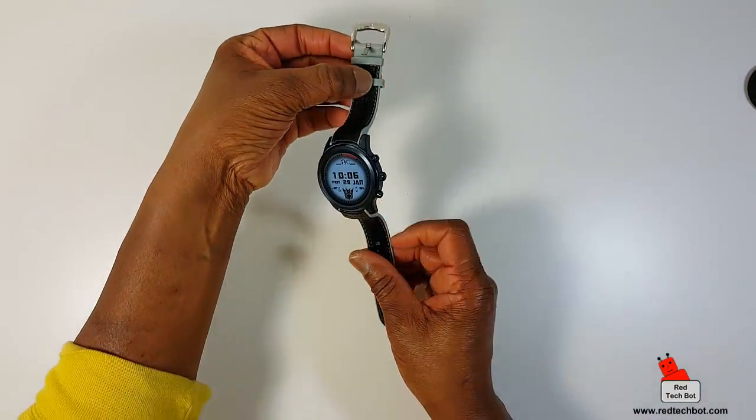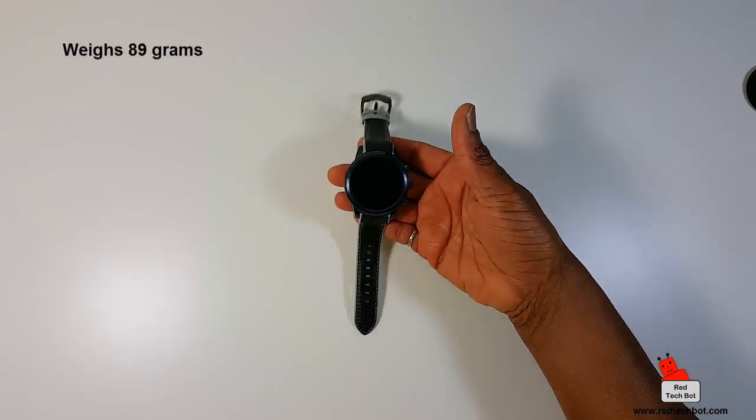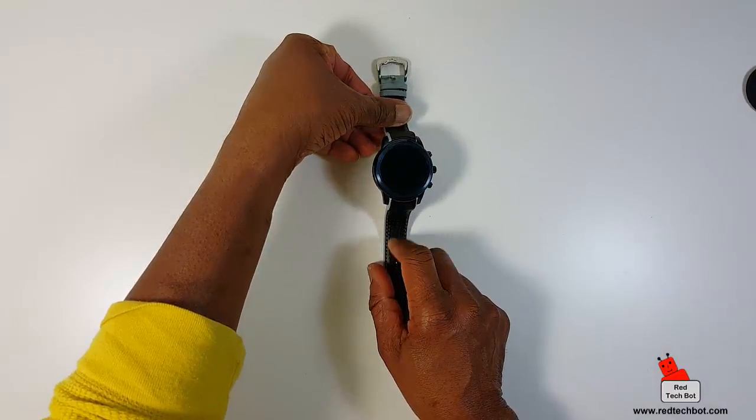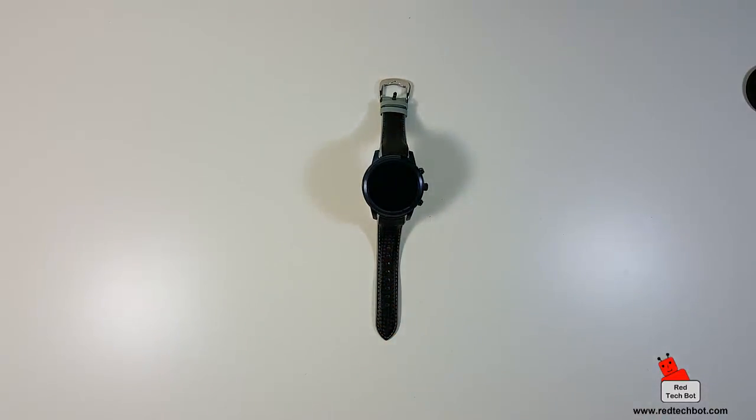Size-wise, it's 6.2 by 5.3 by 1.9 centimeters. As you can see when I put it on my wrist, it's a pretty large watch. It weighs 89 grams. It does feel like a decent size watch — 89 grams doesn't sound like a lot, but for a watch it does have a bit of weight. Honestly though, it doesn't really feel that heavy on my arm. It feels like a regular watch with a lot of horsepower.